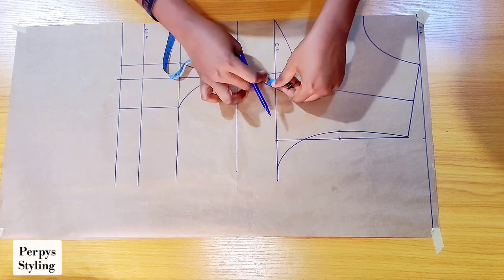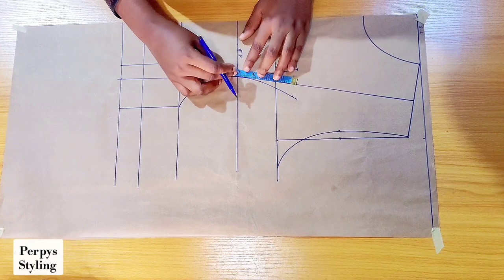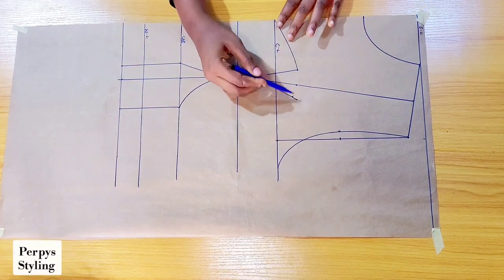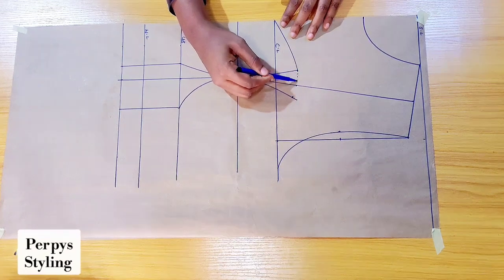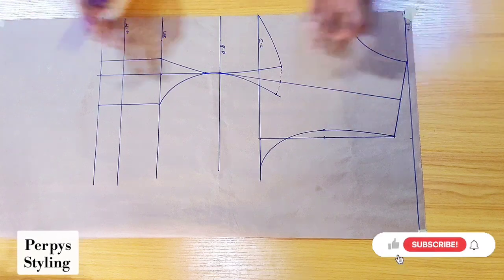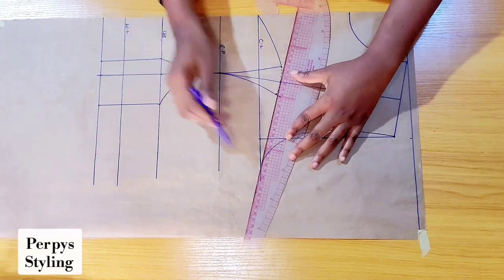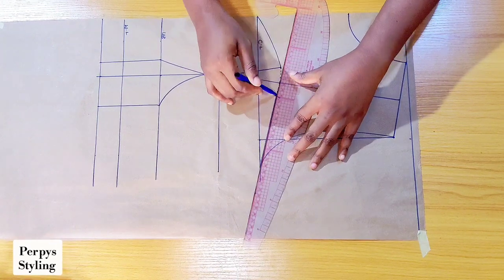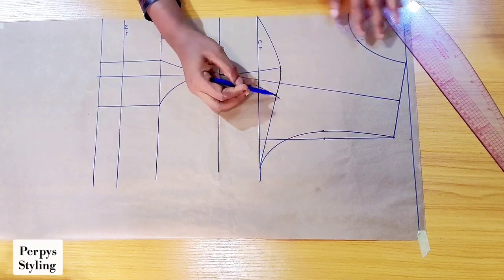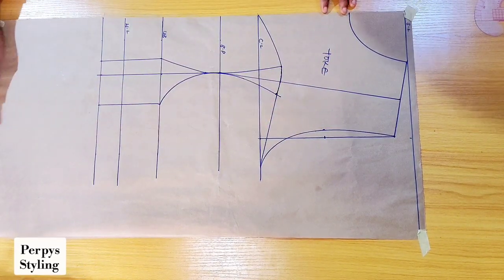I'm going to mark it and then connect these two together. You can decide to make yours deeper, but for this tutorial I'm okay with what I have. I'm going to connect this part to the armhole — this is going to be serving as our yoke.